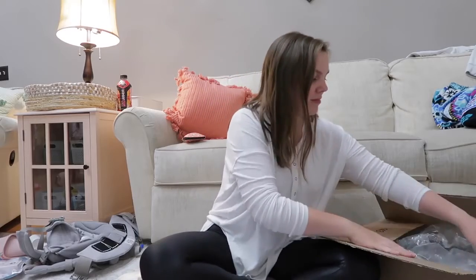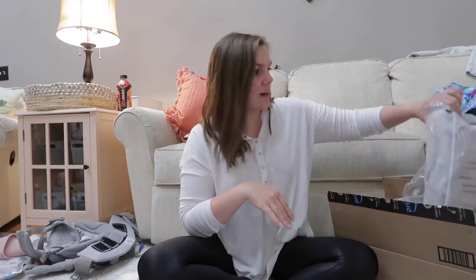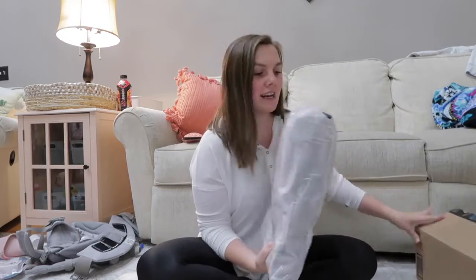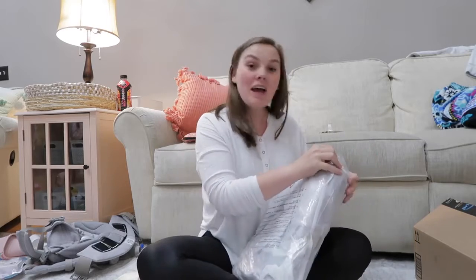Let's just jump right into the unboxing. I kind of prepped the box so I wouldn't have to cut it open and all that stuff. But I'm so excited — the diaper bag is beautiful in the picture, so I cannot wait to see it in person.